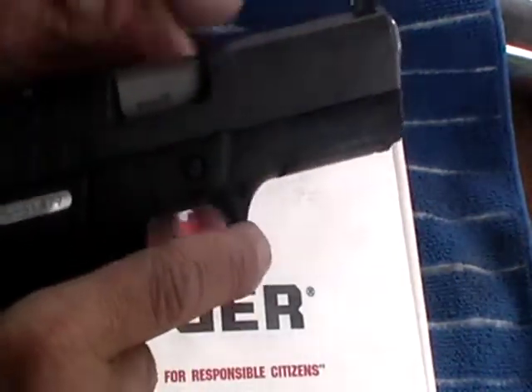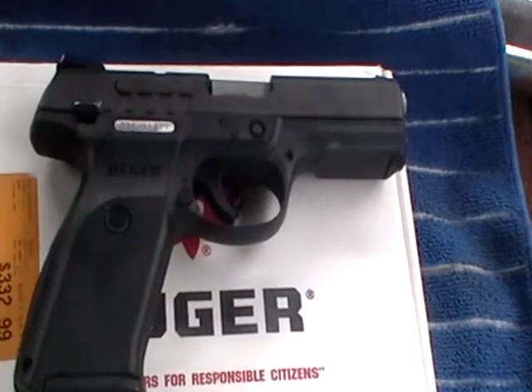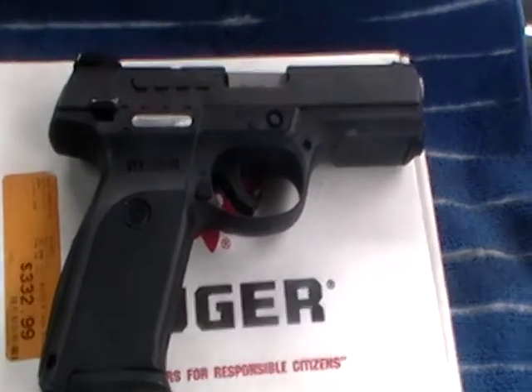It has some weight to it, but it doesn't matter — all handguns have weight. Check it out everybody. My other videos are coming out soon, check them out. So have a good day everybody, I will see you later.